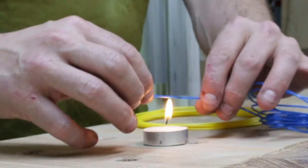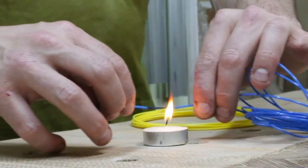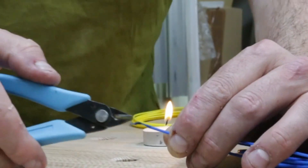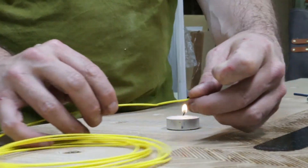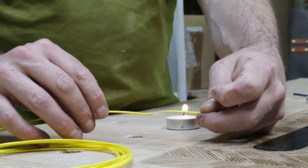Very gently heat up the filament a little bit — you just want to stretch it out ever so slightly. Trim the ends, and now do exactly the same to the other piece: pull it out ever so slightly and trim it off, just so you've got a little bit of a point.